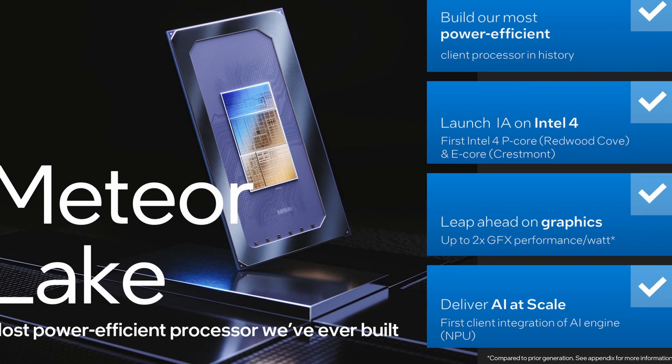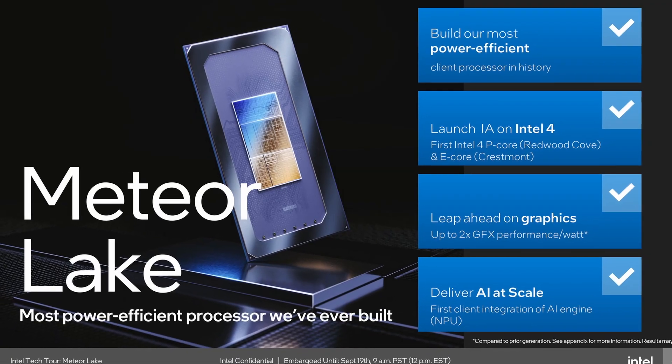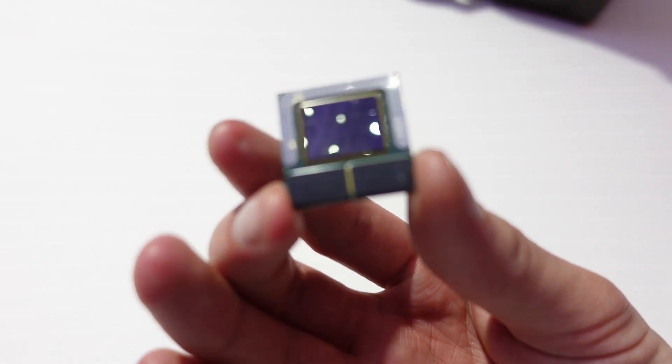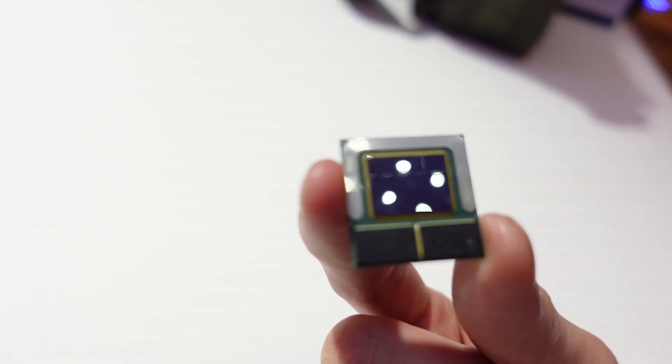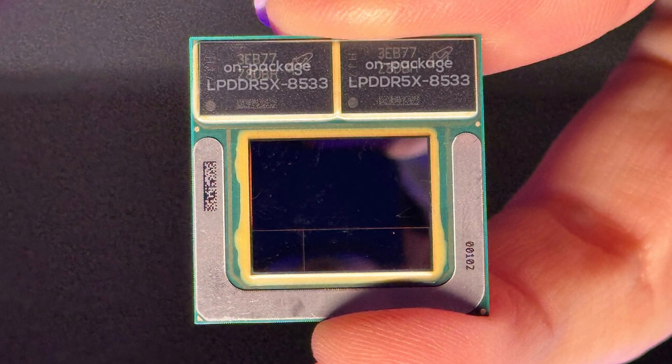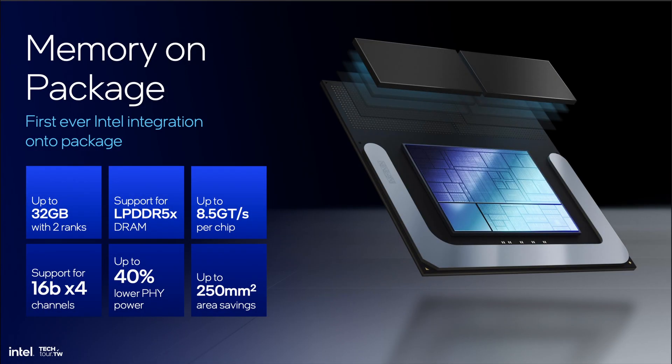Lunar Lake is the successor to Meteor Lake. Just like Meteor Lake, it's a mobile-only SoC targeting the new AI PC product category. And yes, no one likes that name. But if you can see past the marketing, there's a lot of exciting technology inside the silicon — and outside too. Looking at the Lunar Lake package, we can see the on-package memory, similar to what Apple is doing with their M-Series SoCs. Lunar Lake comes with either 16 or 32GB of low-power DDR5X 8533. Placing the memory on the same package as the SoC not only reduces the form factor size, it also comes with pretty substantial efficiency improvements — a huge boon for a chip that targets thin and light systems.